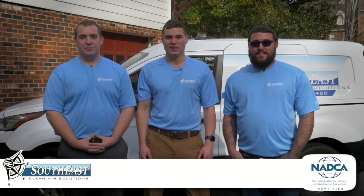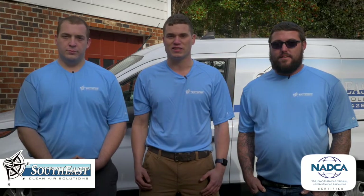Hi, I'm Zach Ortwine, and these are my brothers. I'm Alex and I'm Steven, and we are the owners of Southeast Clean Air Solutions. We'd like to thank you for considering us for your home's indoor air quality needs. We're members of the National Air Duct Cleaners Association, which recommends cleaning the entire HVAC system, and we'd like to walk you through that process now.